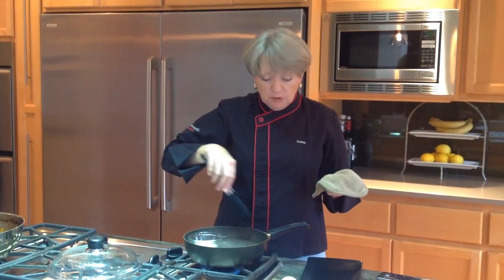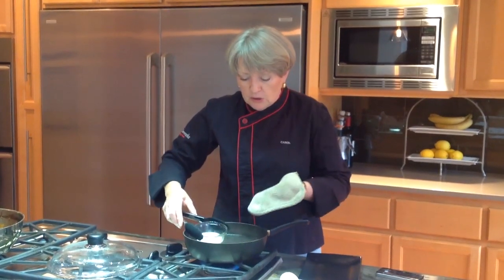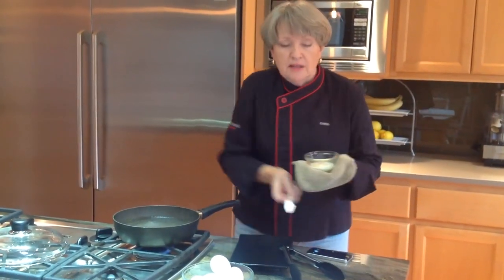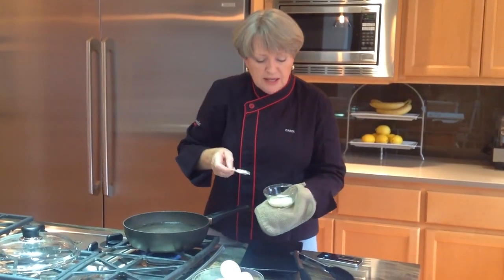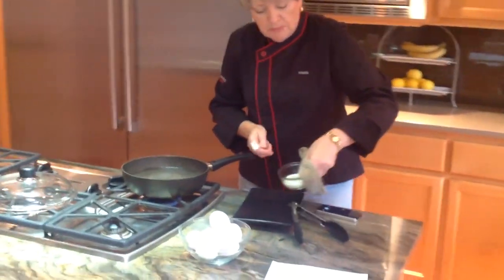You could do several more in this same pan — I'm just doing one today for demonstration purposes. So gently get it out of the pan, and you're going to run a rubber spatula right around the egg to loosen it from the dish, and here we go — we're just going to plate it up.